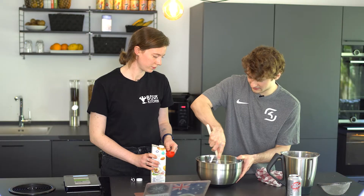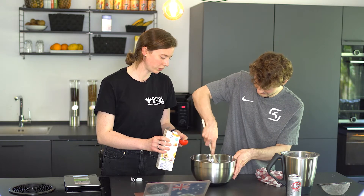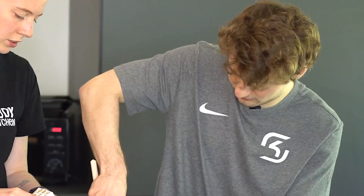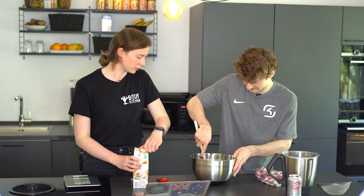Why do you mix it a bit at a time? To make sure it doesn't get too wet, because it's easier to make a dough wetter than it is to make it drier. True. And it's kind of already a bit too wet maybe. It'll keep drying up.